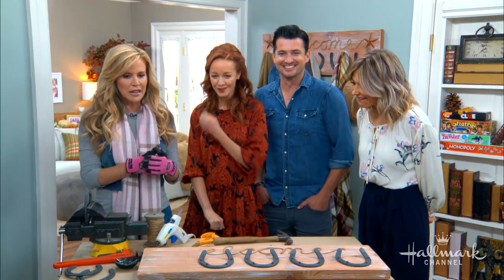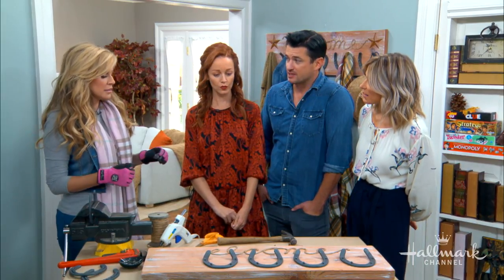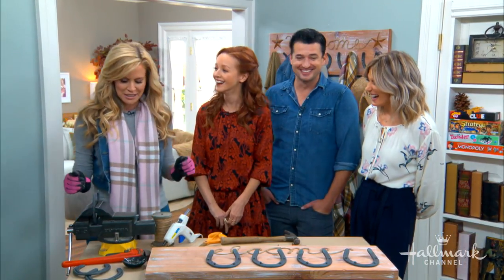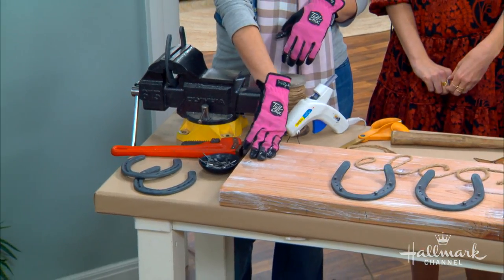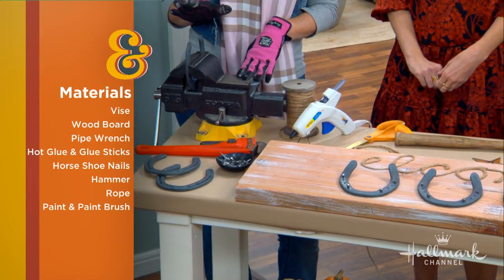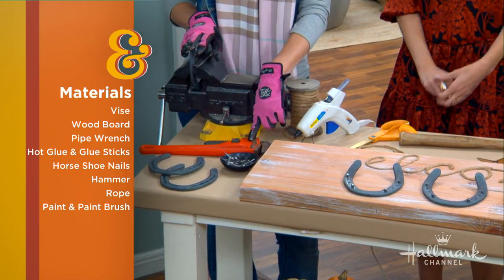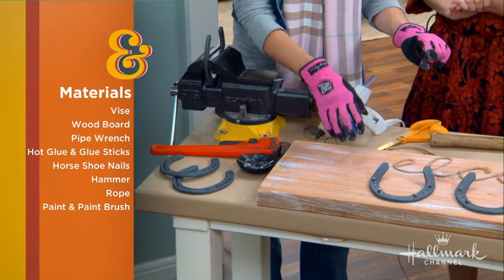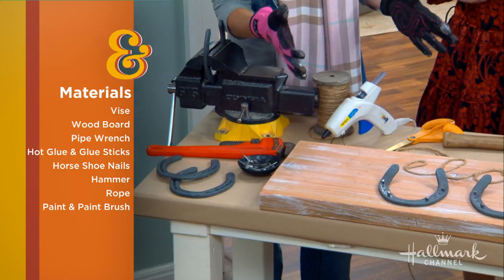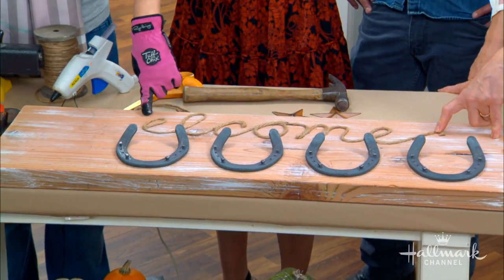Besides the shoes, what else do we need? We need a two-by-twelve board, and we also need a vice — this is going to be very important — and a pipe wrench, which is normally what you'd use on your pipes or your sink. Then we have hot glue, nails, a hammer, rope, and paint. I did a little whitewash over the board to make it look rustic, and this is actual rope and hot glue. We're going to spell out 'welcome' on it.